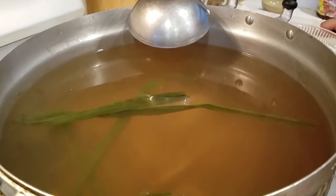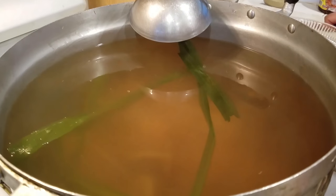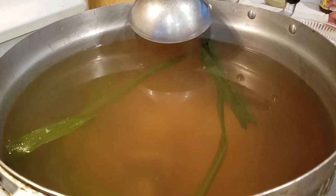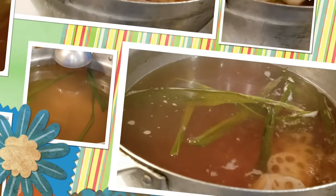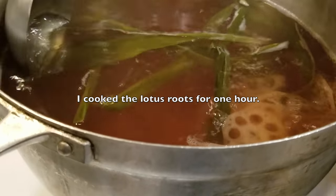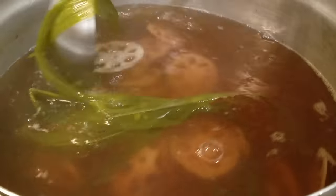If I want more sweetness, I can add more sugar. But I'm going to let my Lotus root cook more soft. I will be right back. I have it for one hour instead — I did say 30 minutes, but my Lotus wasn't cooked, so I did a total of one hour.